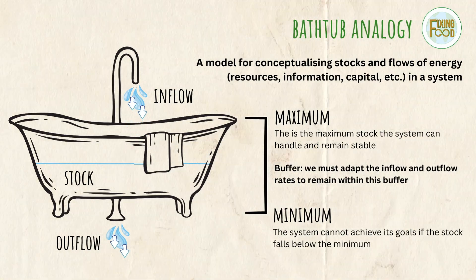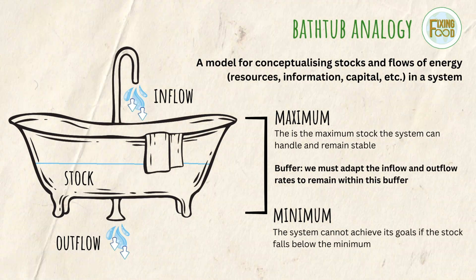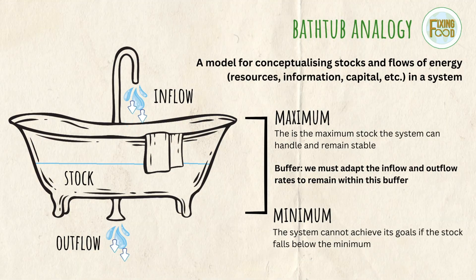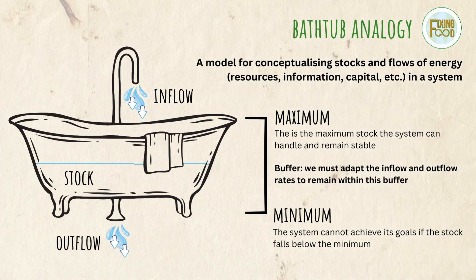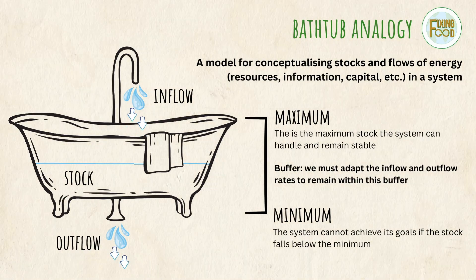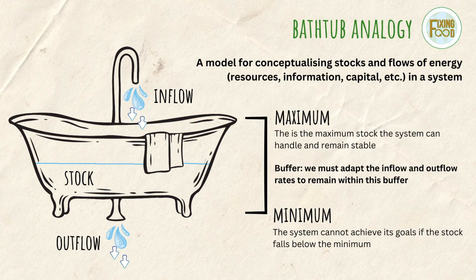A system will have a buffer space between the maximum and minimum levels of stock. The maximum is the amount at which the system will become unstable if it surpasses — if there is too much water in a bathtub, it's going to overflow. The minimum is basically what the system needs in order to function and achieve its goals — if the bathtub is empty, we are not able to have a bath. There is a minimum amount of water we actually need in the system.